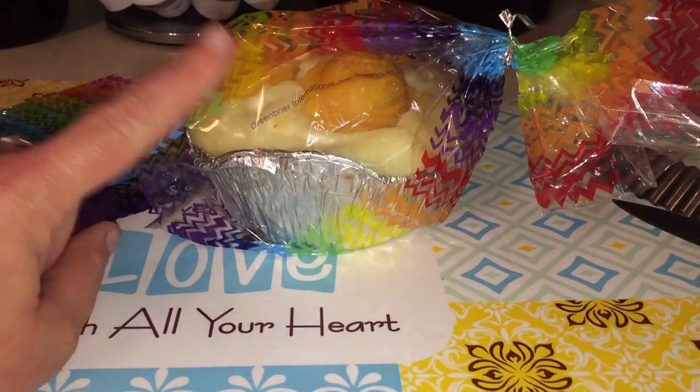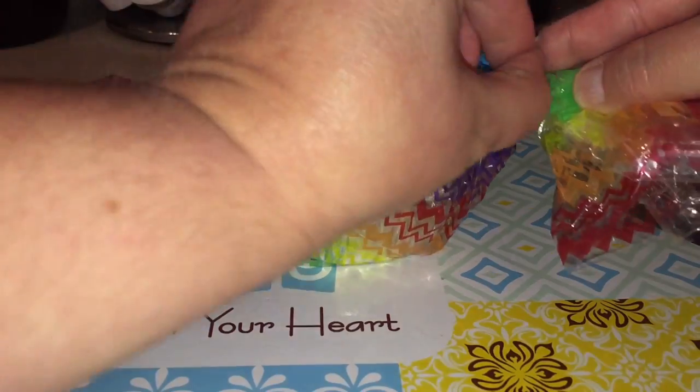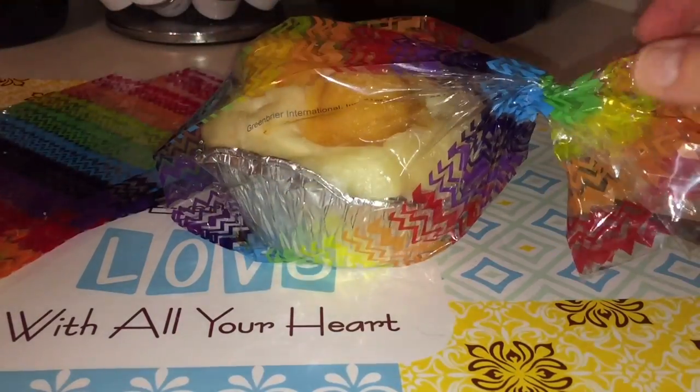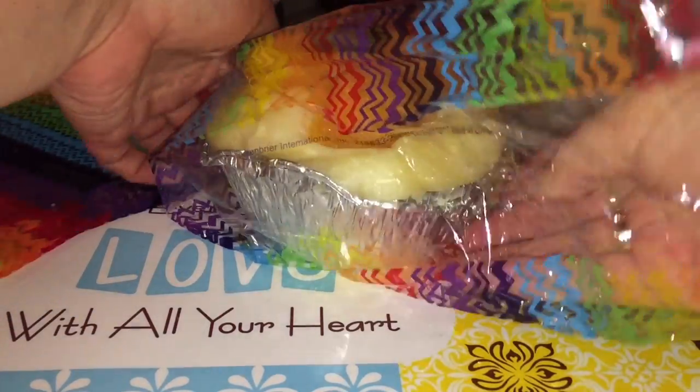I've actually been storing it in this little bag here that is from the Dollar Tree — probably not meant for wax, but whatever, that's what I've been doing and that's what I'm going to be storing the chunks in as well.